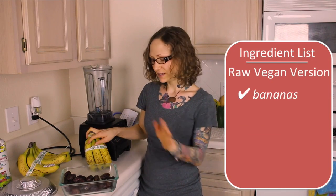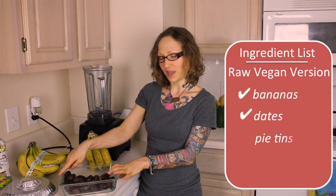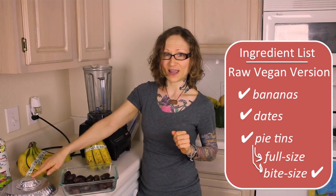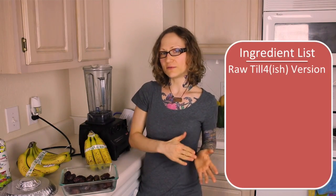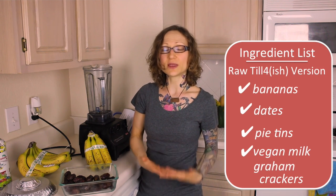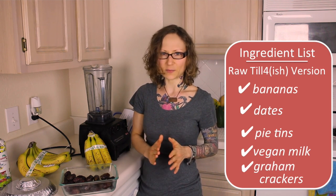But my recipe is cruelty-free on all fronts, including you, so let's get to the ingredients. All you need for the raw vegan version is bananas, dates, and pie tins. You can either do a full-size pie or rock it out bite-size style with a mini pie. For the more raw till 4 version, you can add whichever kind of vegan milk you want and graham crackers to your list of ingredients.